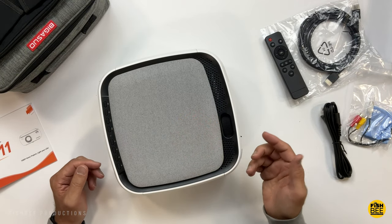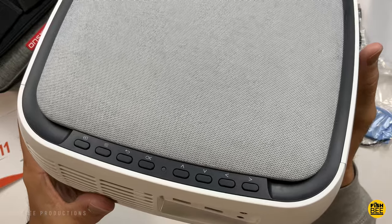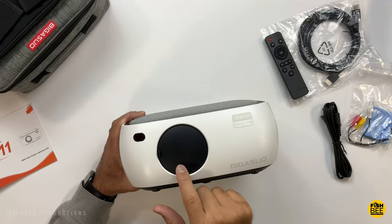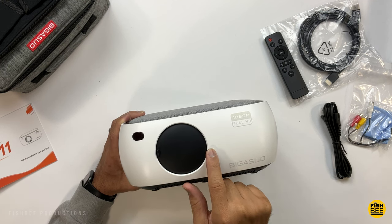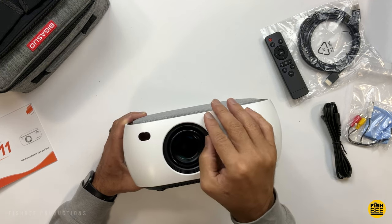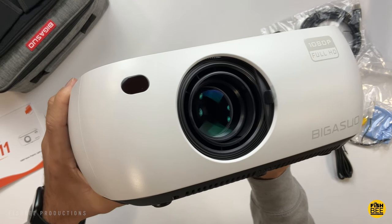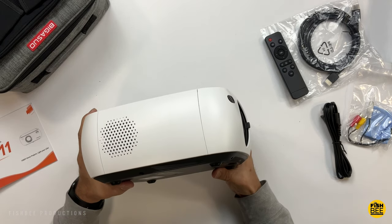There's a nice fabric material here on the top, and you've got a lot of controls on the top as well. You've also got the manual focus. A pretty cool idea here — they've just got a slider that covers up the lens, so you don't have to worry about losing the lens cap. There's a remote control sensor on the front as well.